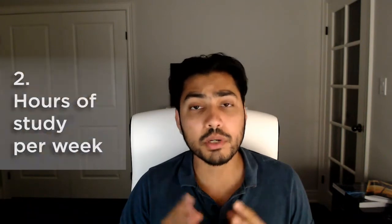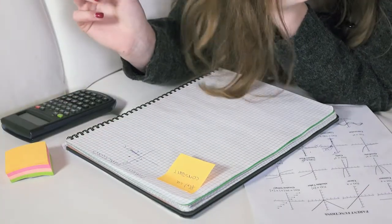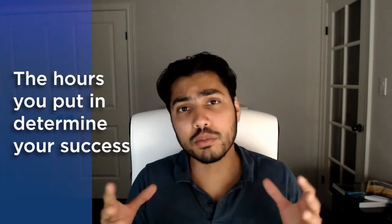The second factor that impacts your PE Power Exam preparation timeline is very simple and straightforward: it is the number of hours you plan on putting in every week. We're discussing a range of 300 to 500 hours. Let's say you fall perfectly in between at 400 hours. If you plan on putting in 10 hours per week, 400 divided by 10 equals 40 weeks, which translates into 10 months — a long period of time. If you double up to 20 hours a week, that would be 400 divided by 20, which is 20 weeks, or five months — more reasonable. On another extreme, if you're putting in 40 hours of preparation time weekly — basically a full-time job — the majority of students working full time will not be able to pull that off. But hypothetically, 400 divided by 40 equals 10 weeks, or two and a half months. So the number of hours you put in has a huge impact on your exam preparation timeline.